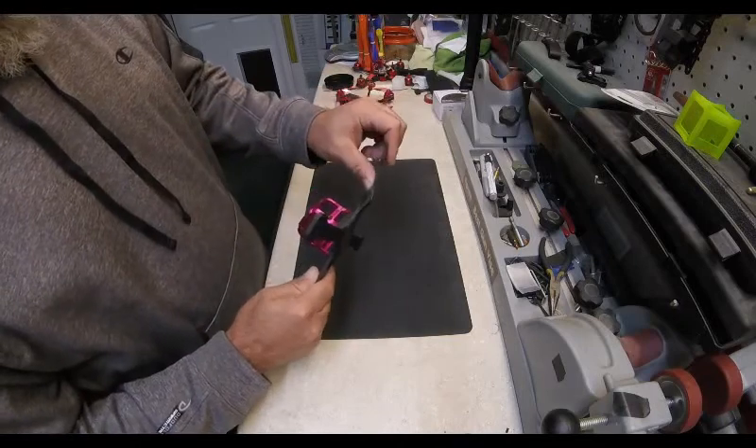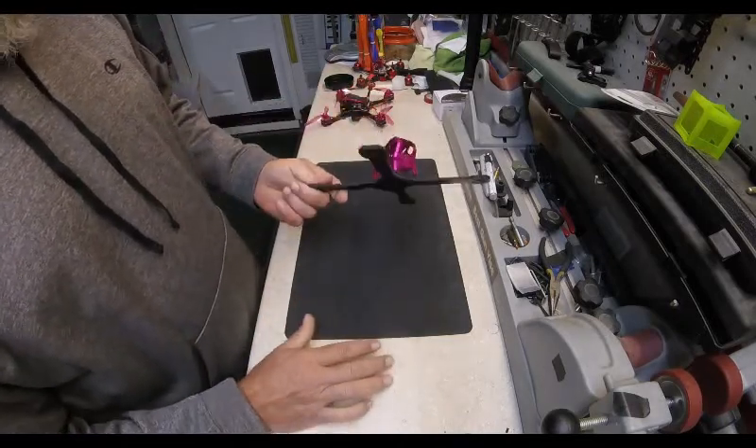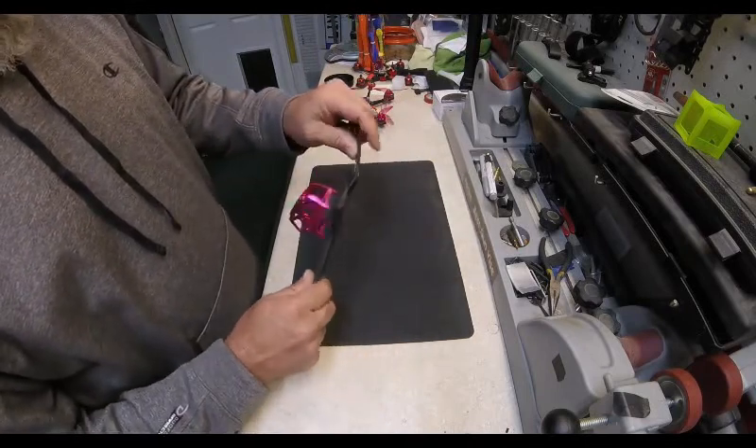I wasn't so lucky with the GT220. As you'll see from the video, this one doesn't fly nearly as well. I ended up replacing almost every component in it, and that was the end result.